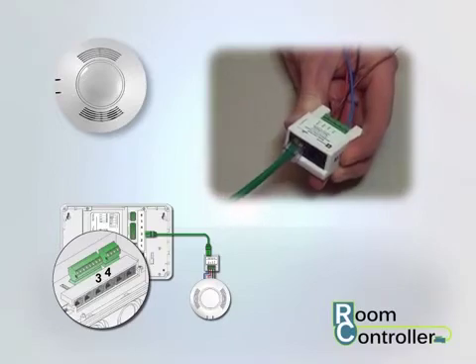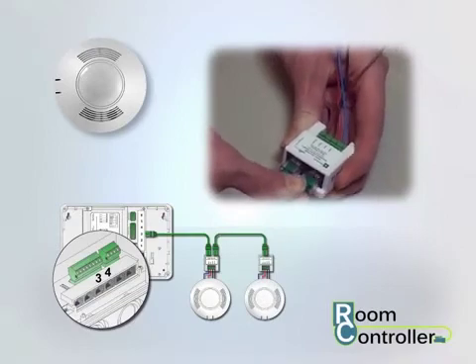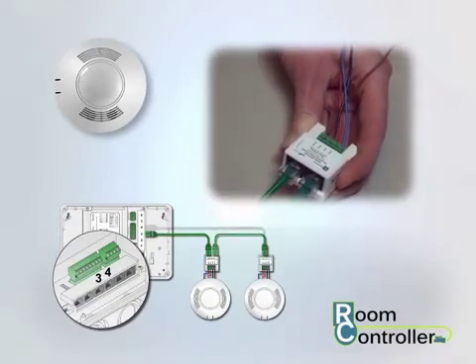If you have a larger room that requires two occupancy sensors, use a quick connect cable to attach the second sensor coupler to the first sensor coupler or to the second sensor port on the room controller.